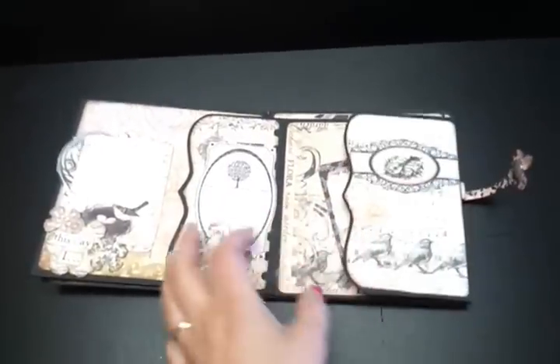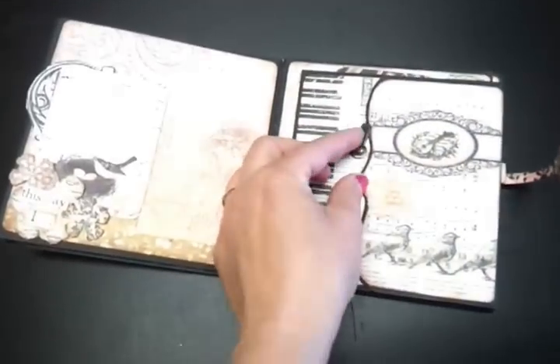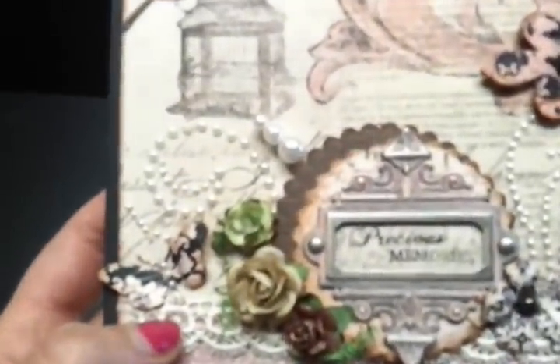This folds up and these fold in, and that clips there. That's that page and that's the front cover, and it ties. Just up close so you get to see the detail. And the back cover then.